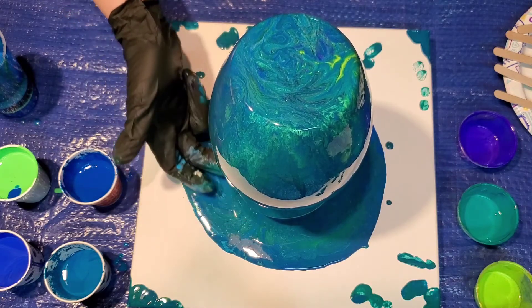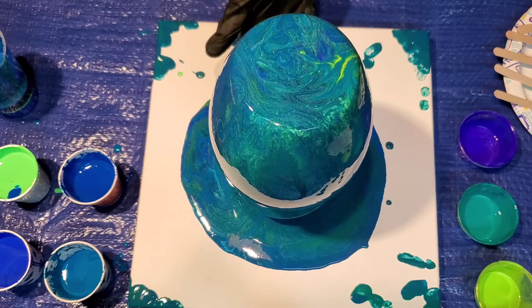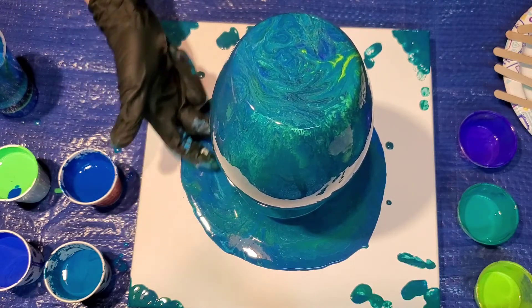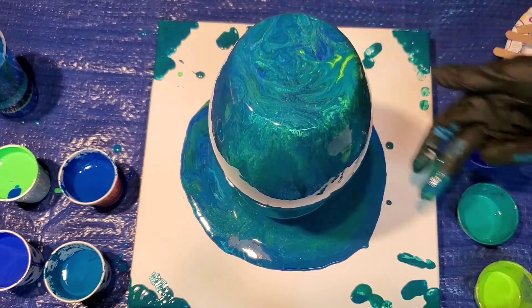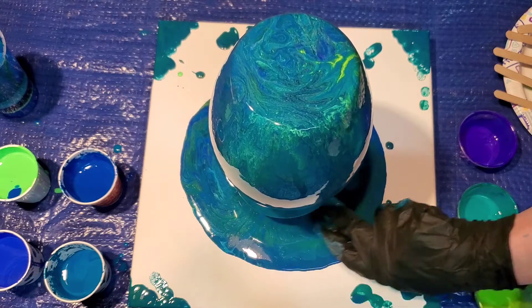Once it has pretty much settled down on the dripping, you can see what I've been doing — taking my finger and kind of taking some of the drips and putting them on the corners, because of course we're not going to waste that paint. We're going to tilt it into something pretty.